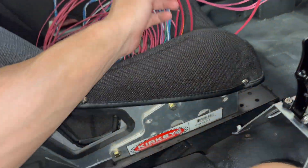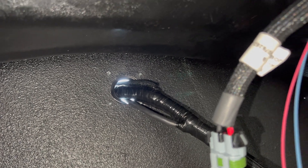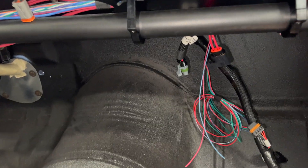A lot of these wires we can start actually running. A couple of them have to go through the firewall - right there is our hole and we used a real seals-at fitting, and yeah, it worked out pretty good. We did get a lot of new parts in and we actually wanted to wait to show you guys this.